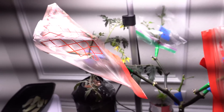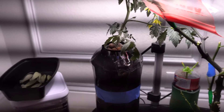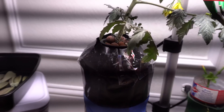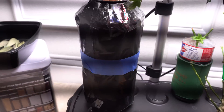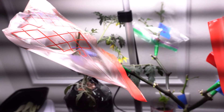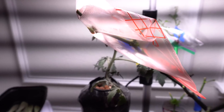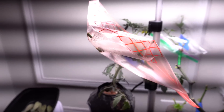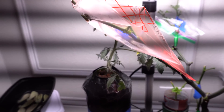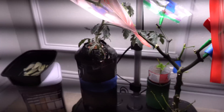Hey everybody, welcome to my channel. Recently I did a video on how to grow tomatoes inside very small containers, and this is a Gatorade bottle that I wrapped up. A few people have been wanting to see the update, so today is the update. It's going to be a very short video. It has been six and a half weeks now in total, so let's pull it out and take a look.